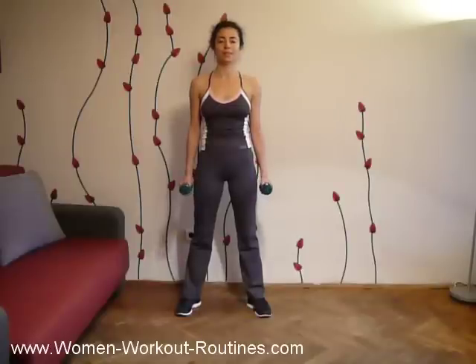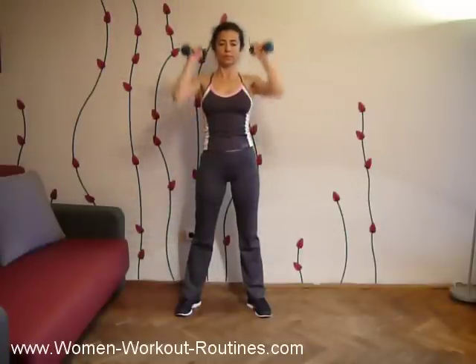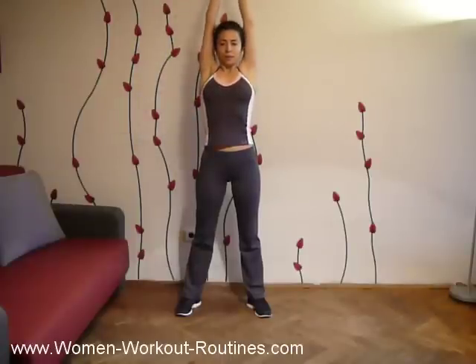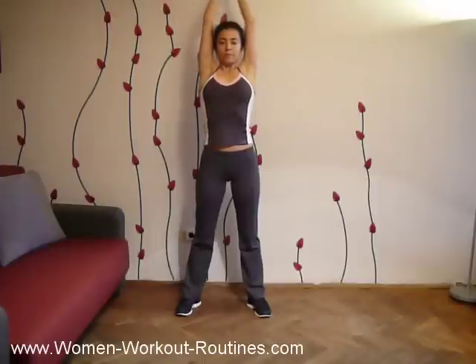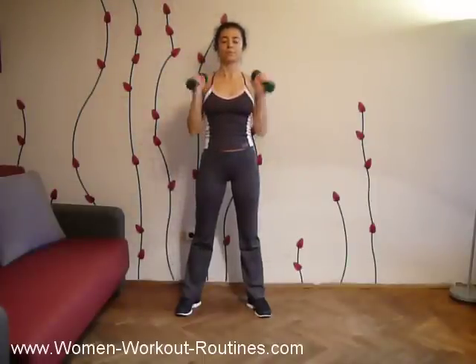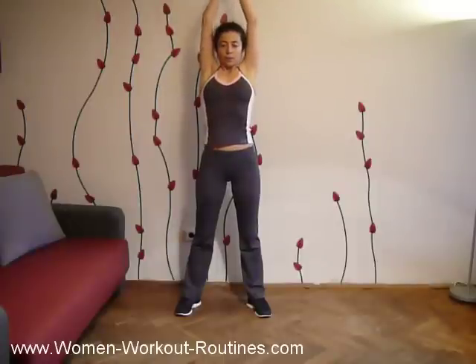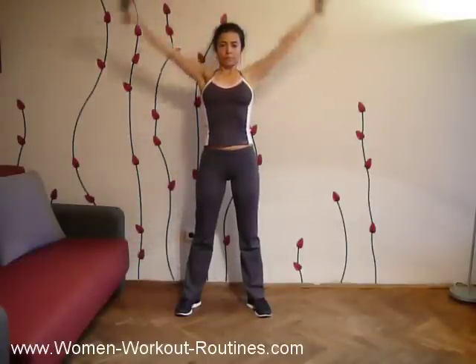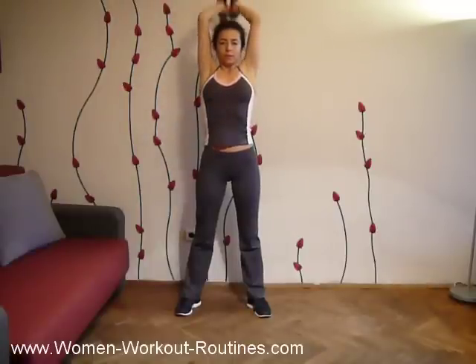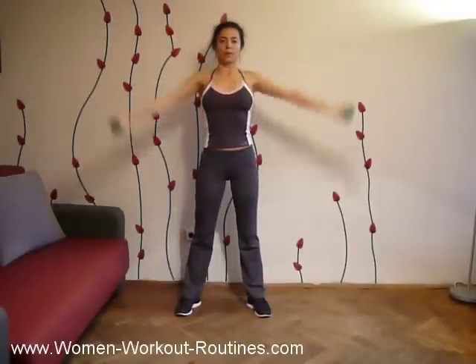Let's continue. Let's start. One. Two. Three. Four. Five. Six. Seven. Eight. Nine. Ten.